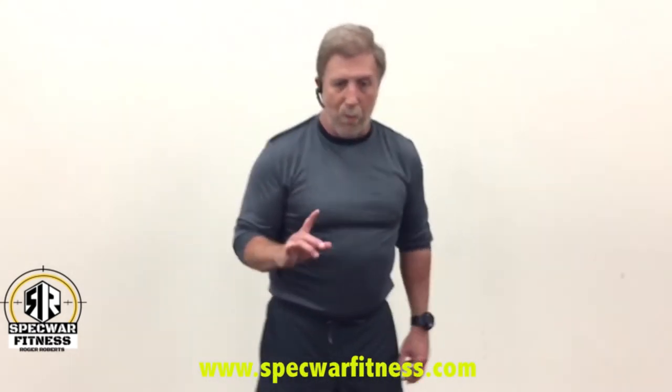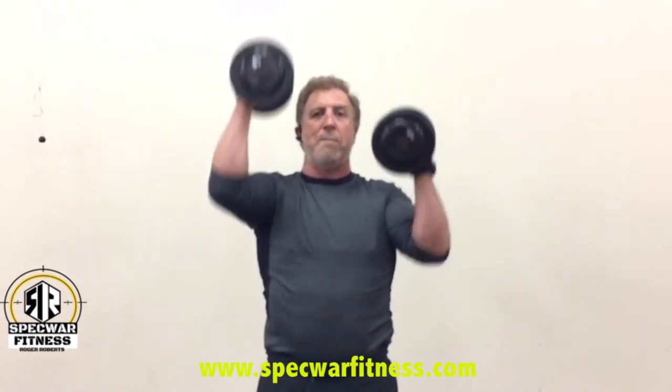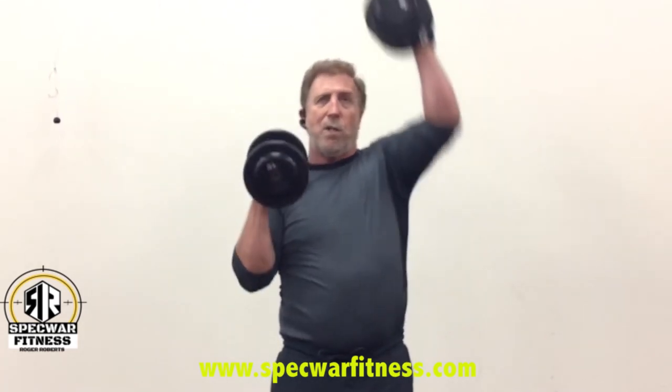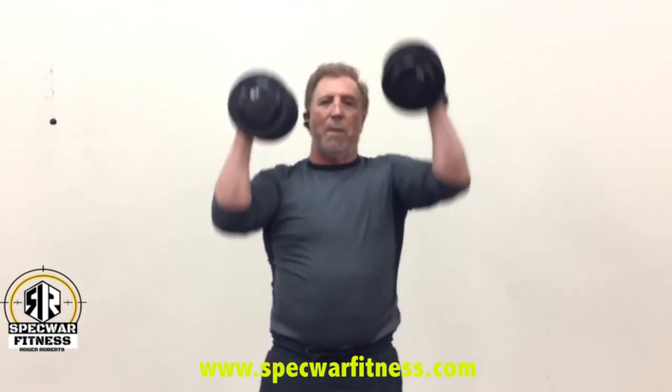Now we're done with the shoulder and trap portion of the workout. We're going to do one more exercise before we get into push-ups — it's a one-minute exercise. You're going to do reps, however many you can, for one minute, nice and controlled. This isn't CrossFit; we're not trying to get as many as we can in a minute. We're trying to get between 20 and 25 reps using good control. It's not about time or speed — it's about accuracy and muscle contraction.